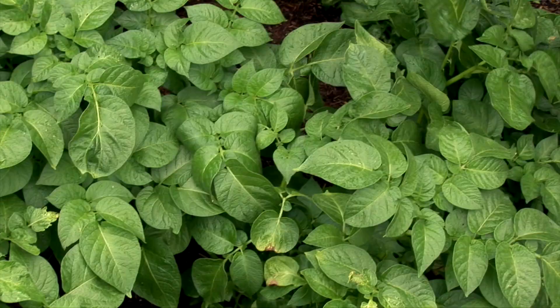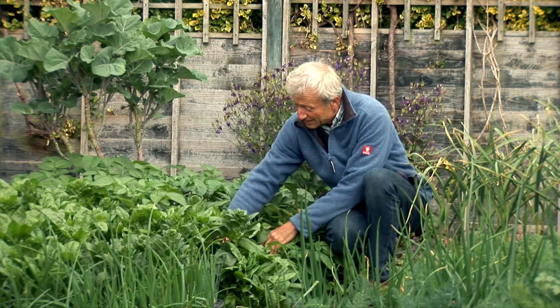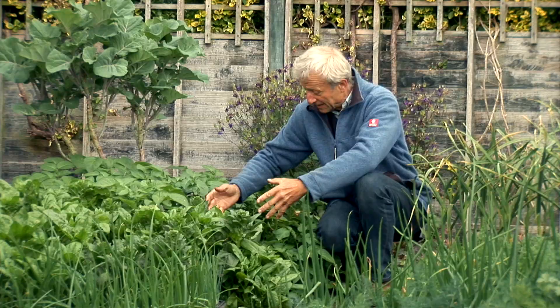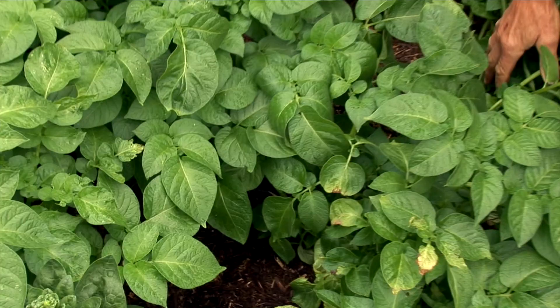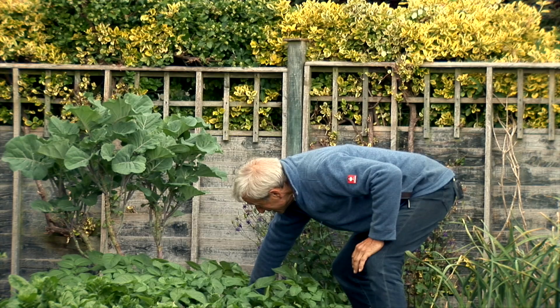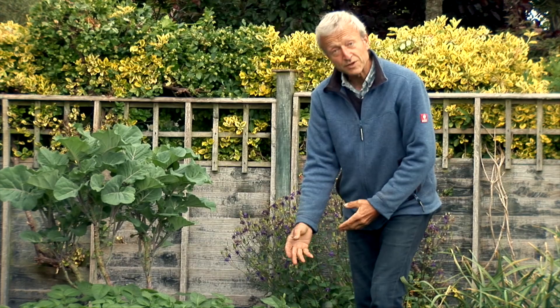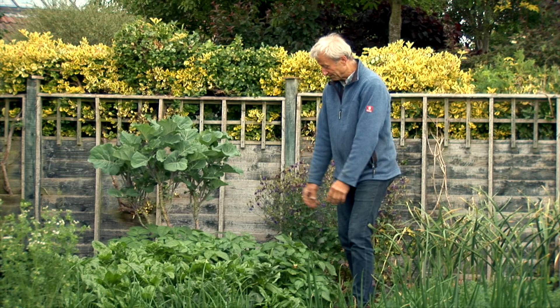Then we have potatoes — early potatoes, Casablanca variety. There is one there, a potato the size of an egg already. What I did was with the compost mulch on top you can just pull that around them to earth them up if you need to. I only do it if I see there are some potatoes developing near the surface and going a bit green. Normally I'll pull the whole plant and that'll be in about three weeks towards the end of June — these will be sort of maximum harvest. I'll probably follow these with planting spinach sometime in the summer.